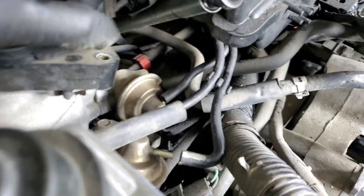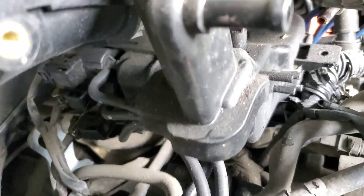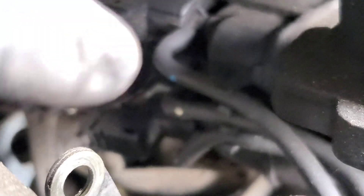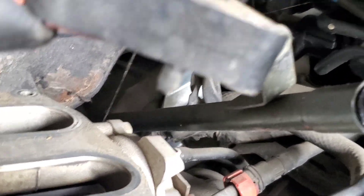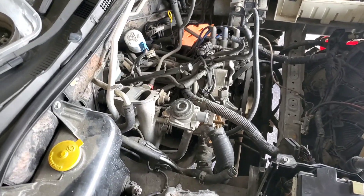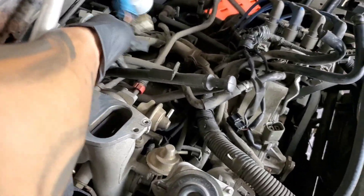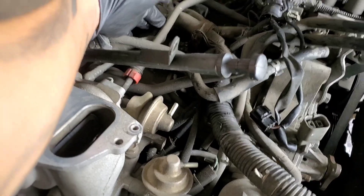Take everything out, take your time. There are three plugs in there for the solenoids in the back — once you lift the intake you can push the top and remove the plugs. Take your time, don't just yank and pull things. Take a lot of pictures too. Intake is out.